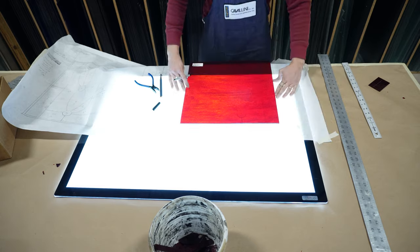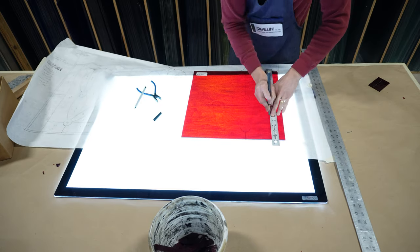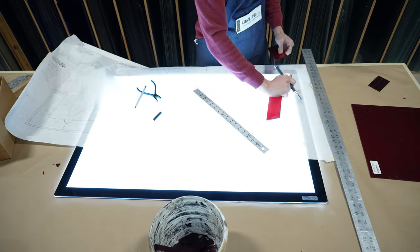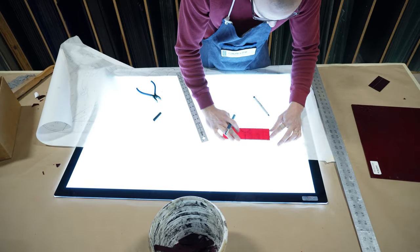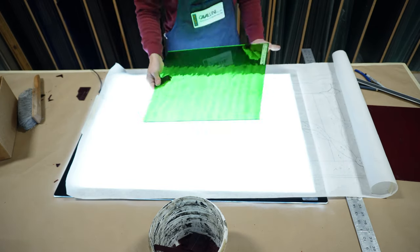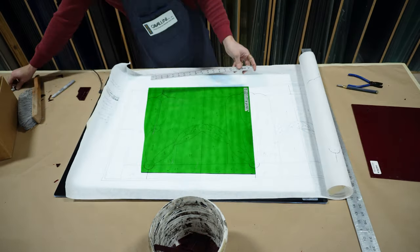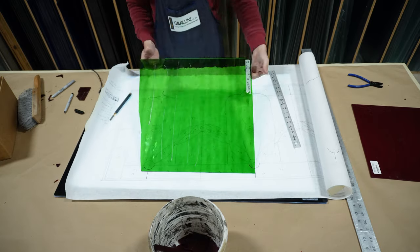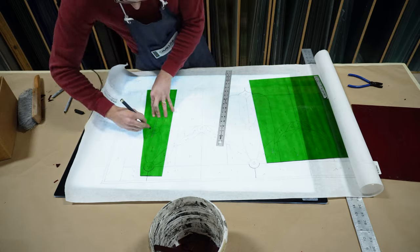This red glass did end up getting me in trouble later in the video, so make sure to stay until the end to see what mistake I made and how I fixed it. The red glass was pretty dense and I really needed the light table brightness to be up high, but fortunately this green glass is really transparent so we can see through it much easier and I was able to turn down the brightness significantly.